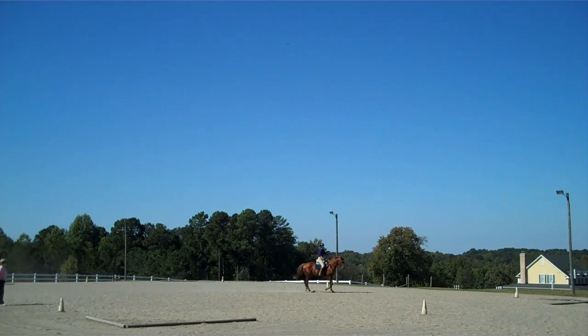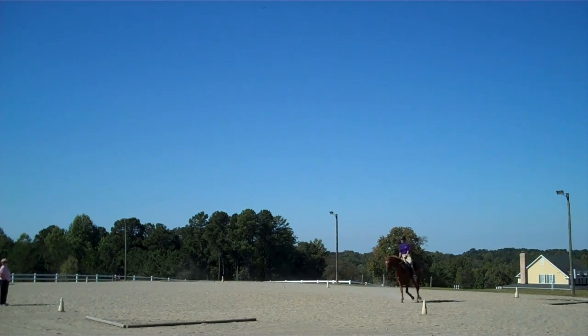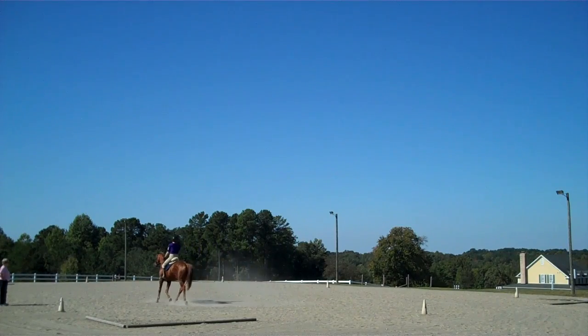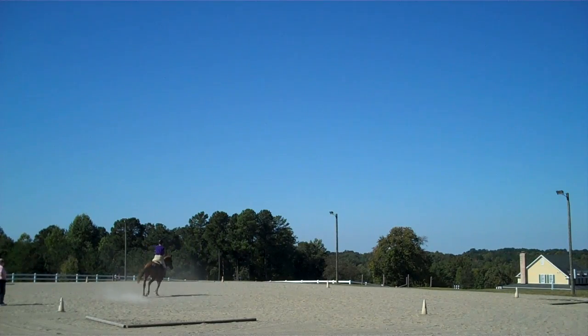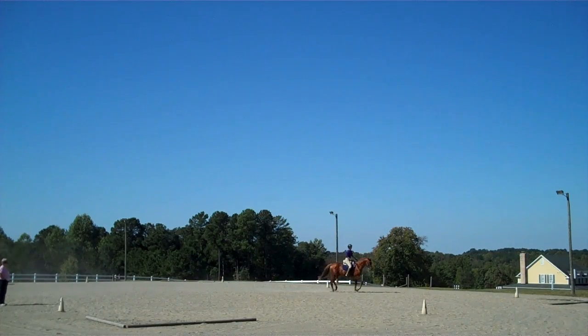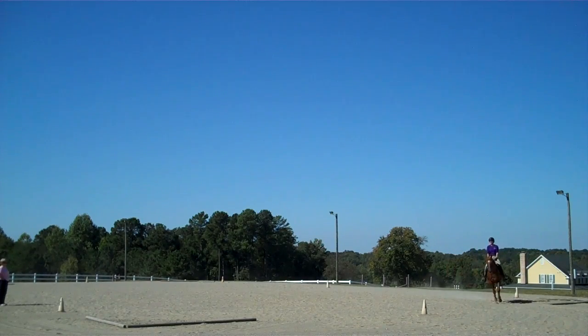And then one day you'll be riding him and you'll realize that you're not having tension on your right rein all the time. It'll just all of a sudden go straight. Yeah, that was nice.